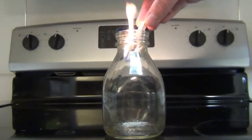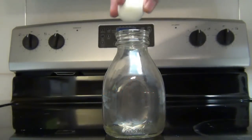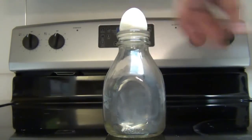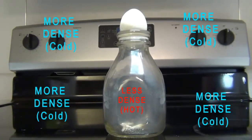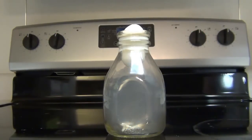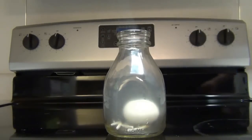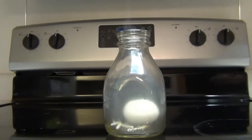This works because as you heat air, air expands. This causes the air inside the bottle to be less dense than the air outside the bottle through thermal expansion. And when the matches go out, the air inside the bottle immediately starts to cool, so it takes up less space and will gently suck the egg through the top of the bottle.